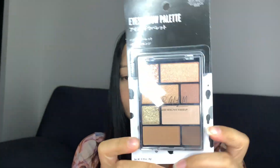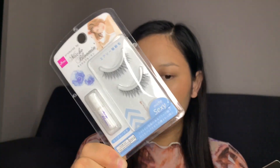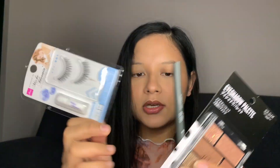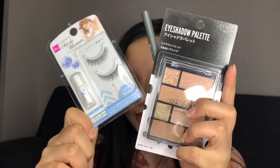This is the one dollar eyeshadow palette from Daiso 100 Yen Shop. For the brows, I'm going to be using a three-in-one pencil from Daiso as well, and the lashes are also from Daiso. So it's going to be a three dollar eye makeup look — let's just call it that.